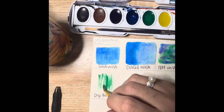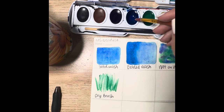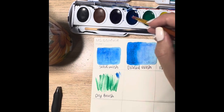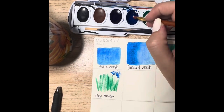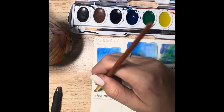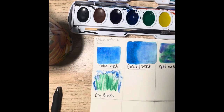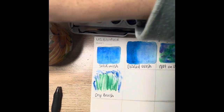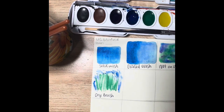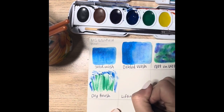You'll see I get some cool textures, and the textures you get also depend on the brush you're using, so you can play around with different brushes for the dry brush method. Dry brush is really good for texture.